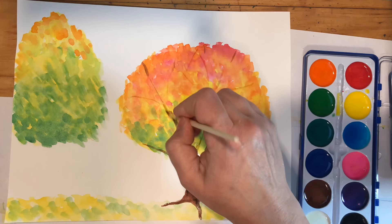I hope you have fun painting your fall tree. I can't wait to see what you come up with. Enjoy the process.